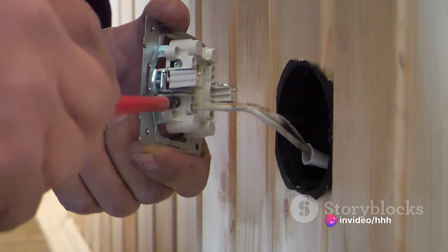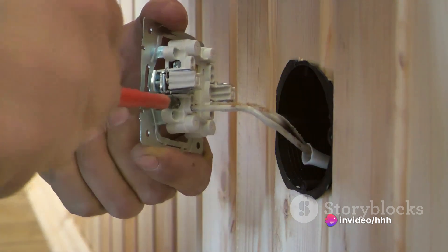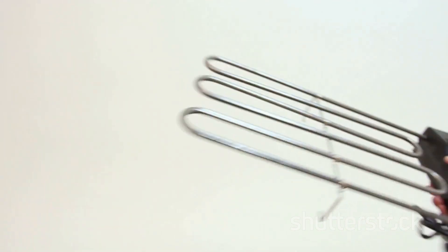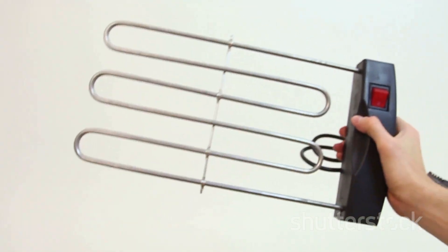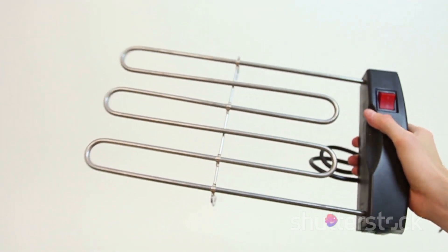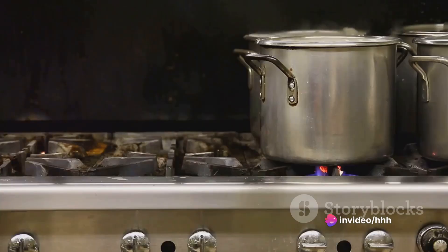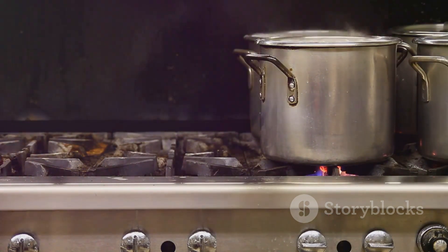The stove is connected to this power source via a dedicated circuit breaker to handle the high voltage. Moving on, we come to the heating elements. These are the heart of any electric stove, where electricity gets converted into heat. Each burner has its own heating element, made of a resistive wire that heats up as electricity flows through it. These elements are usually coiled into a spiral shape, which helps distribute the heat evenly.